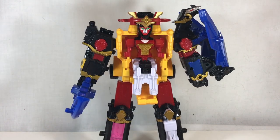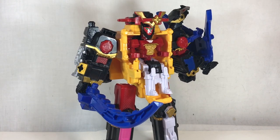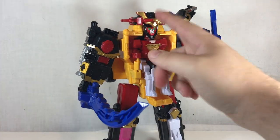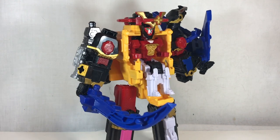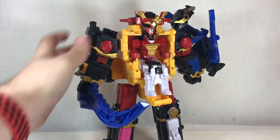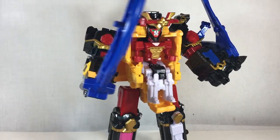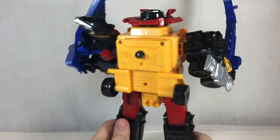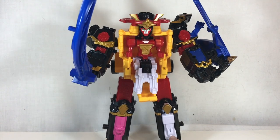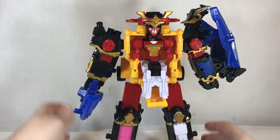Regarding the original Japanese version, the only major functionality difference you're going to find by picking up the Power Rangers release is that the helmet is not a Ninja Shuriken — it's just a plastic piece — so it doesn't have the electronics that the original Japanese version had. That's honestly the only functionality difference, because Shuriken Engine was a pretty simplistic toy and wasn't horribly complex. Here we go with the Ninja Steel Megazord.